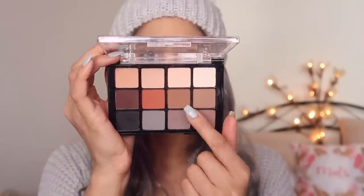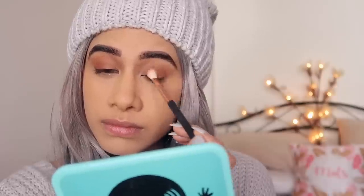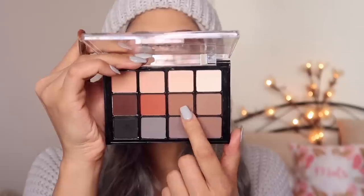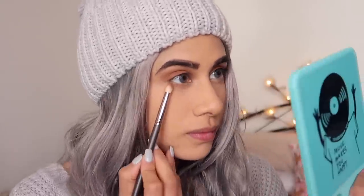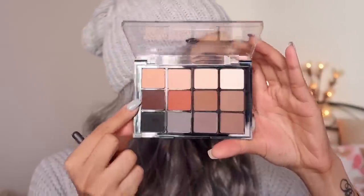I'm taking my Viseart palette with that neutral shade and putting it in the outer corner using a big fluffy blending brush. You want the darkness on the outer corner and leave the inner corner very bright and open. I'm taking a smaller stiffer blending brush, picking up that bright orange shade, and putting it on the outer corner to blend out for some color. Blend, blend, blend — blend till your hand falls off, that's the motto! I'm taking that neutral shade on a pencil brush for the lower lash line, focusing the product towards the outer corner. I always start at the outer corner and take it toward the inner corner — that's my rule.